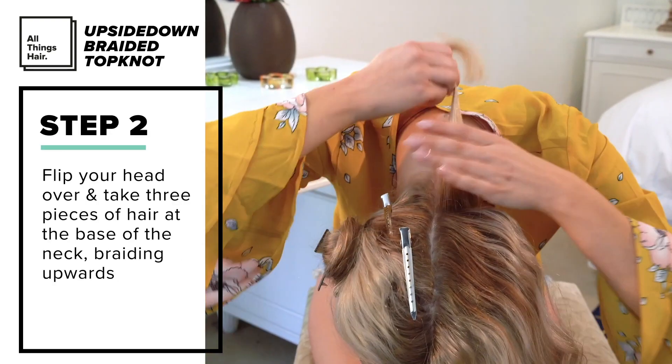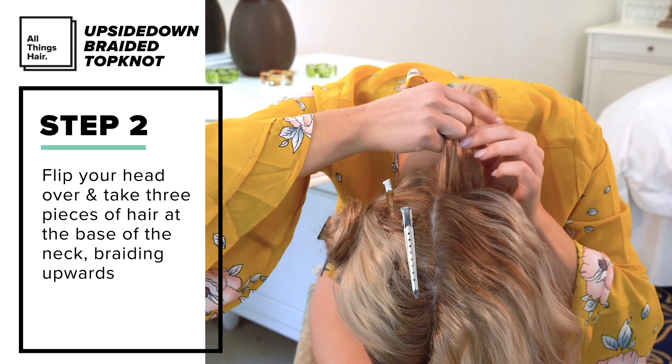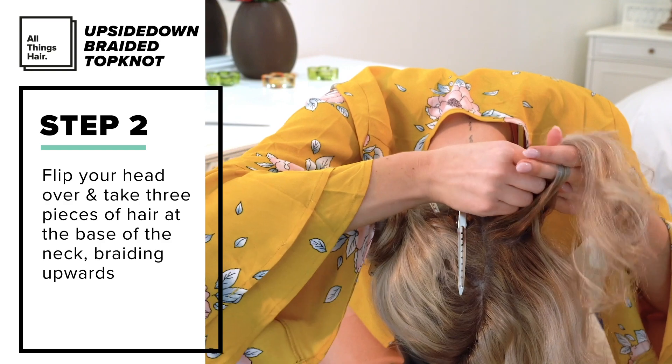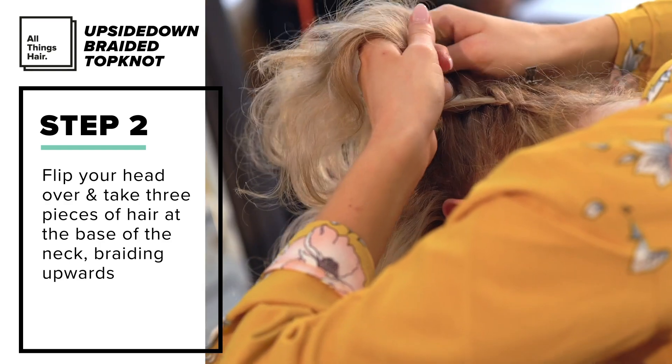I then flipped my hair over to begin the upside down braids. Starting with one of the back sections, I took three pieces at the base of my neck and began to braid it towards the top of my head, folding each piece over like a French braid.